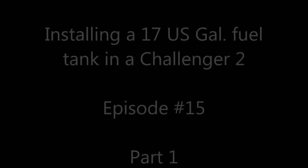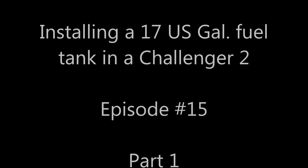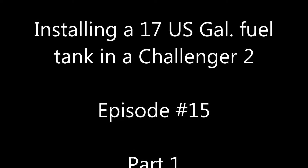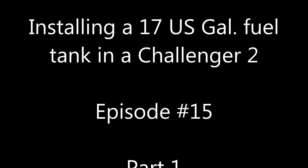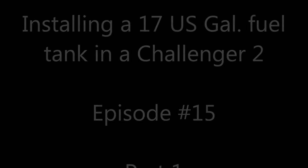Well, here we go. This is part one of a multi-part series of me installing a large fuel tank in a Challenger 2. I'll have a description at the bottom as to where all the parts came from. Sit back and enjoy. Thanks for watching.